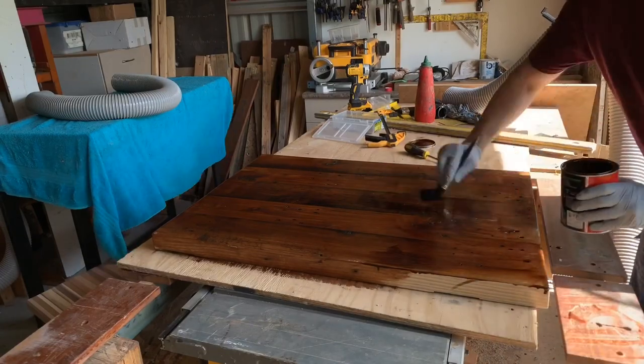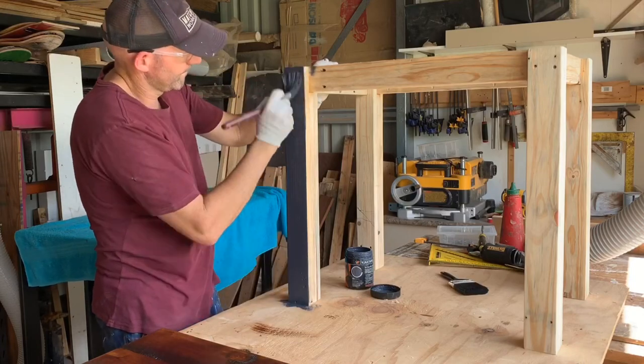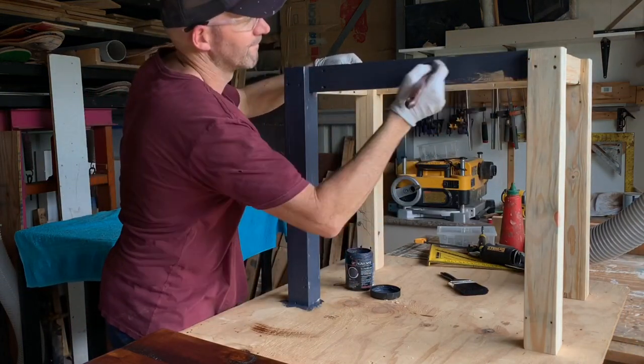I'm throwing a little bit of stain and varnish onto the top and a lick of paint onto the framework, and although I started with some pretty filthy dirty pallets they cleaned up alright. Now I've got myself a reasonable looking table which I'm pretty happy with.